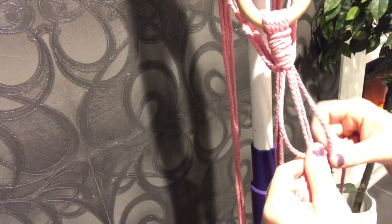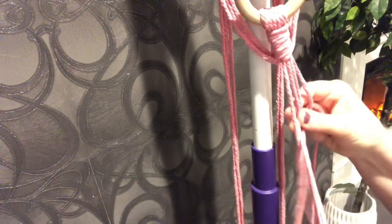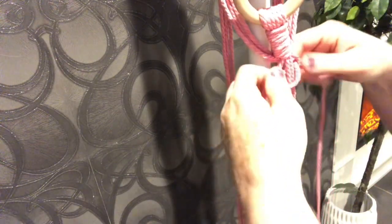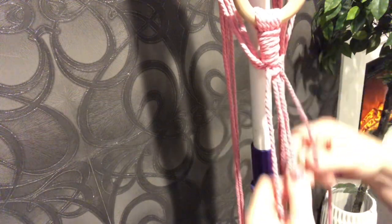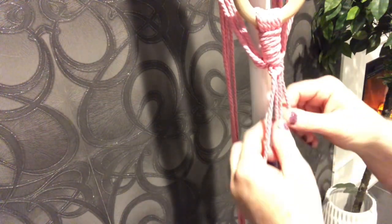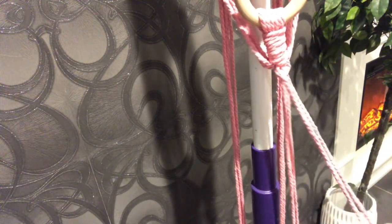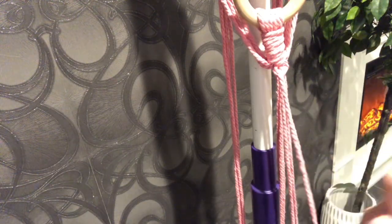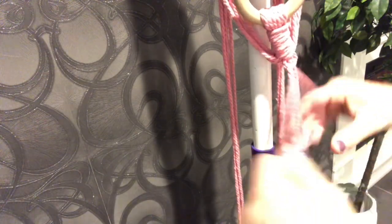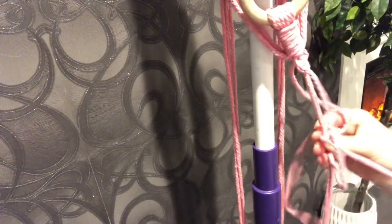Make a number four, then go over the top to make the line of the number four, and tuck it through the center of the number four and bring it up. If you're having issues you can stand on the middle ones to make them taut. This one is what we call the half knot — this is going to create a spiral shape, so we keep going.